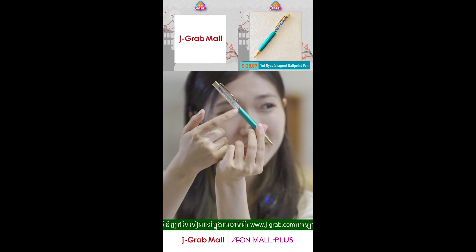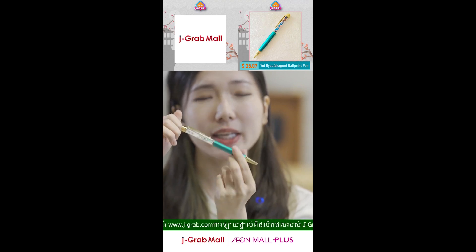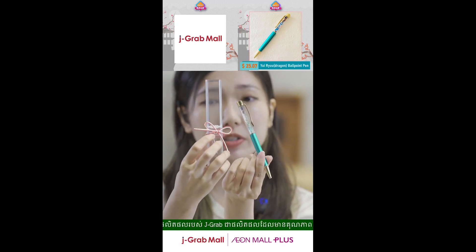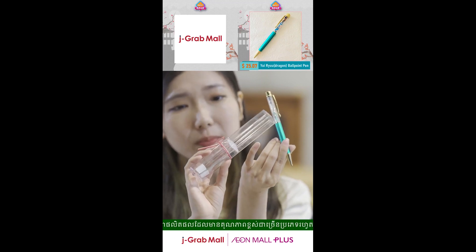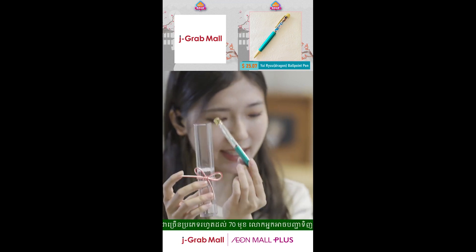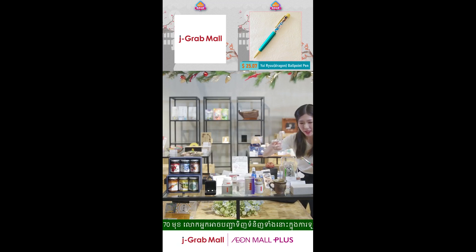In the back they have this cute little string inside — this is also a traditional Japanese kind of design, the way they tie Japanese knots, like this. This is also a traditional way of tying the knots. It's so beautiful. They have the case and you can also put the pen inside. This one is $25.07.